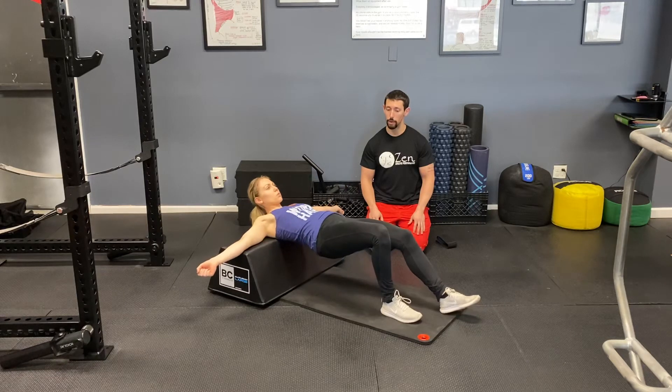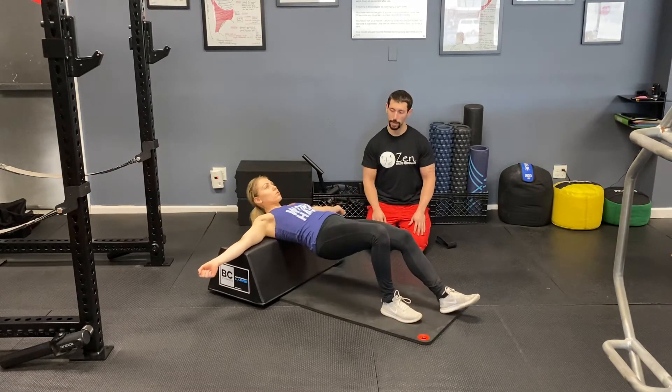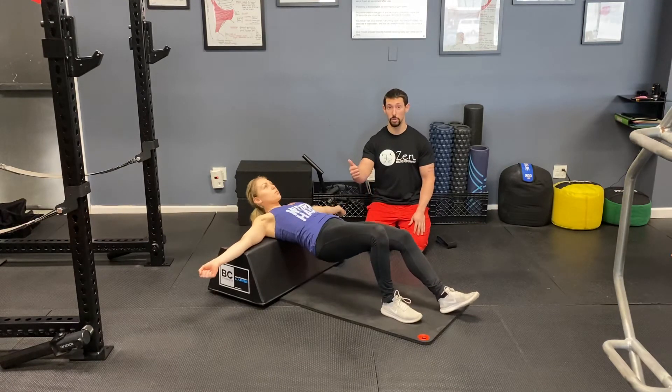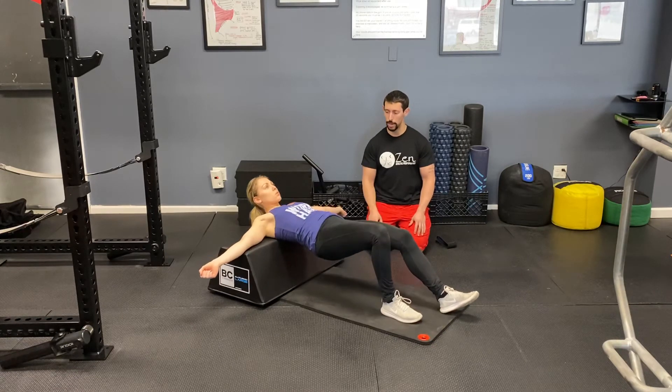She's pushing hard through that right foot, she's coming up to the top, slowly coming down, and then again going back up to the top, slowly coming down. Notice she's exhaling as she goes up, she's inhaling as she goes down, showing great control on the way down here.